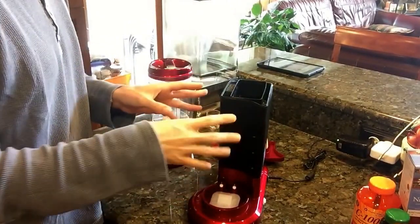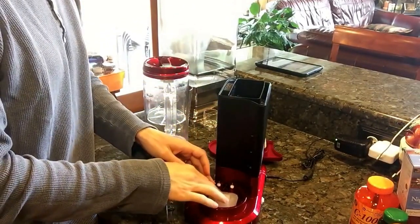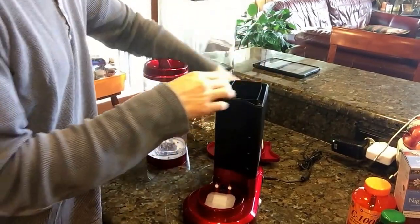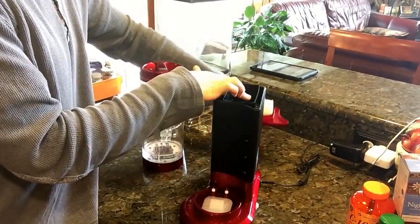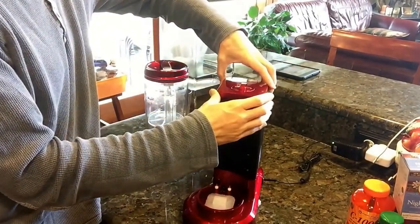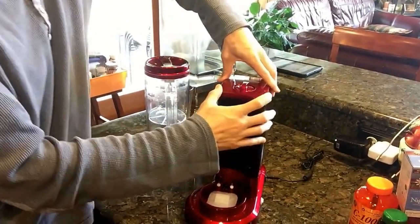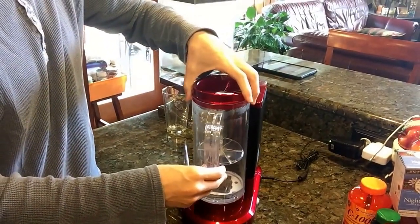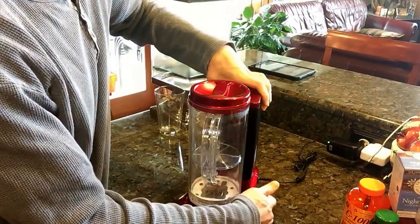After you clean everything down here, put the new sponge back in, slide the new filter in, and then fill the machine up with water like you normally would. Maybe even run a clean mode just for good measure. Snap this part back on, and you're ready to go — it's pretty simple. Don't forget to put the plug back in.